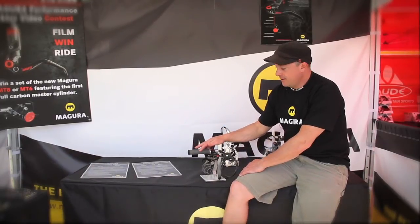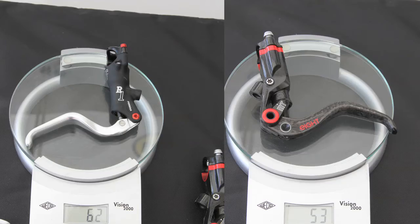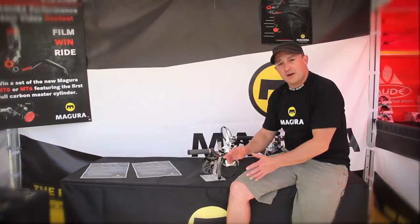This brake is our MT8. It's our high-end brake. It's very, very lightweight, very strong. We've really geared this whole brake range to work in any application — downhill, cross-country, free ride. Depending on what rotor configuration you use, you can use any of our brakes on any bike.